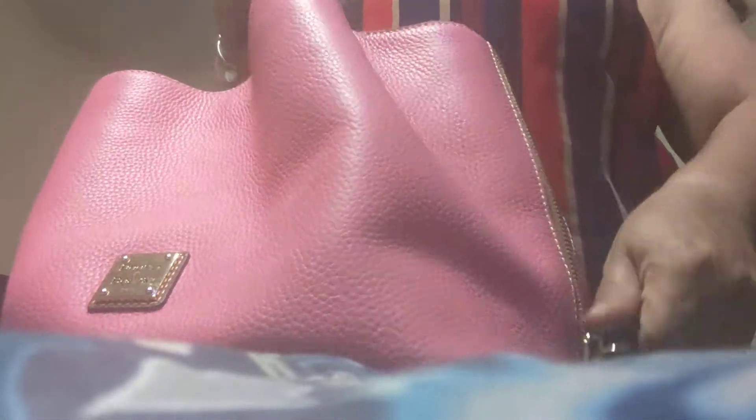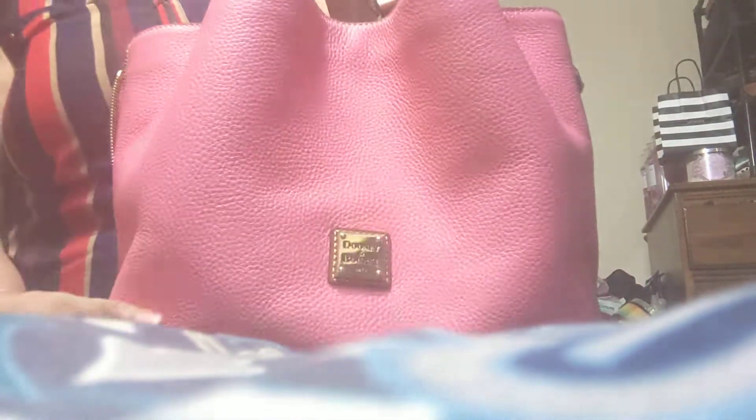It goes like that in case you want to pack it to the max. So I thought that was really neat. It has the braided zippers, the braided handles. And it has the gold symbol right there. It has the big pocket right there with a little small slip pocket in there.